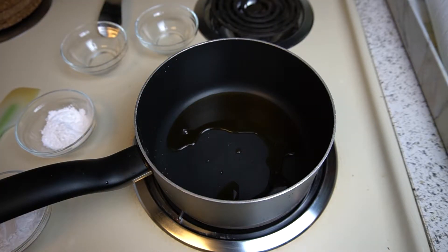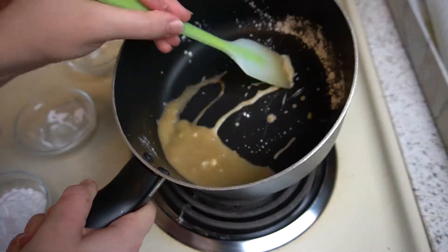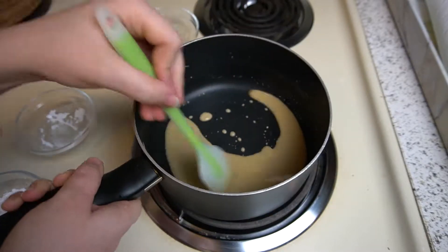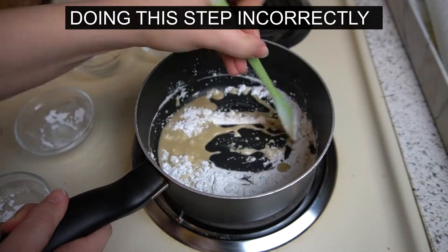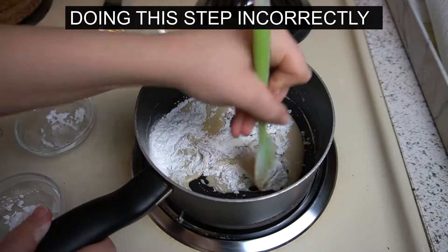Most boba recipes next are going to tell you to add some of your tapioca starch — not all of it, just a small portion of it — and mix it off the heat. I'm just going to lift it up and mix this in. Typically you're supposed to stir it, keep stirring it, and raise the heat a little bit, but I'm going to do this intentionally wrong. They might say to add the rest of your tapioca starch next and mix — some recipes will even tell you to keep adding until you get a dough that forms.